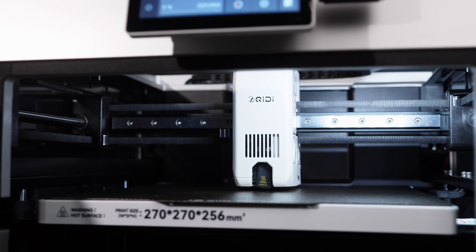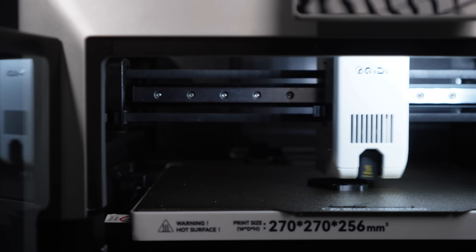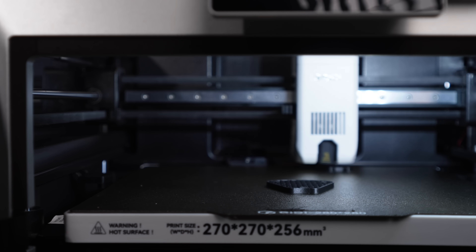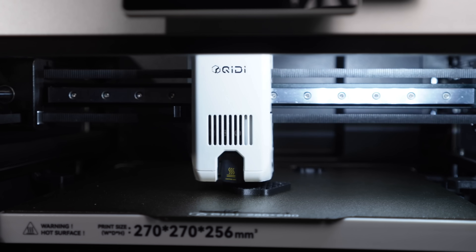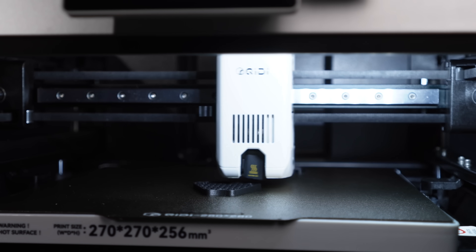While printing, the Q2 stayed pretty quiet. The enclosure gaskets help, airflow feels intentional, and the door and lid closed nice and soft. Inside is a large blower-style part cooling fan, and overall the machine feels tidy, organized, and professional. I get really excited about printers like this because you get to print exotic filaments at home at such a low entry cost — and the print quality from Chidi machines is just fantastic.